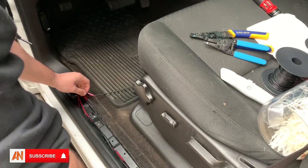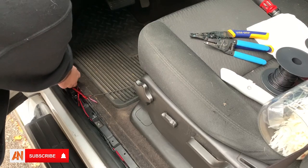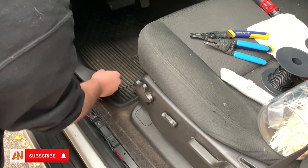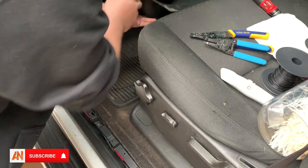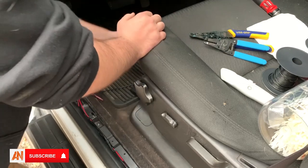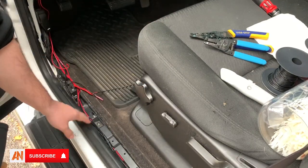Then you're left with all this wiring. I'm actually going to remove this as well — it just pulls right off, you've got to pull this lever to get it off easier. What you're left with is you have your wires down here.